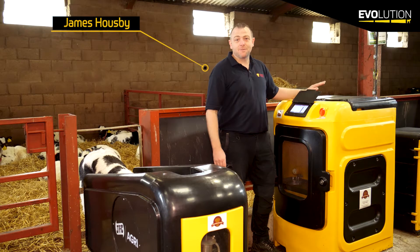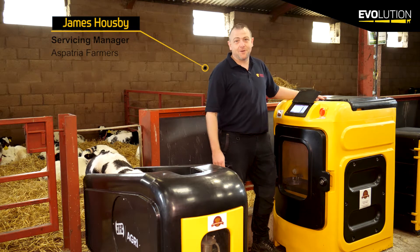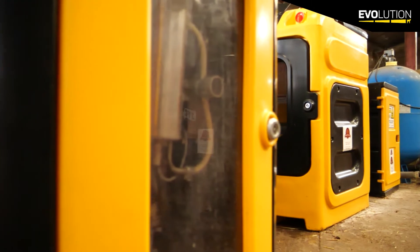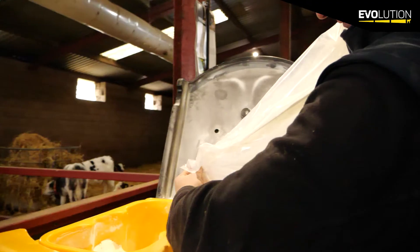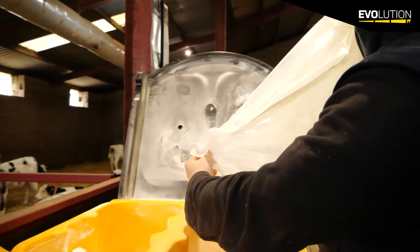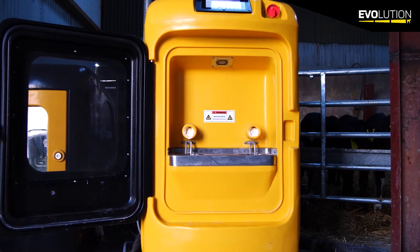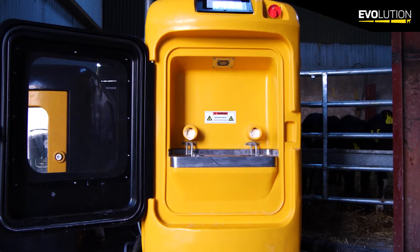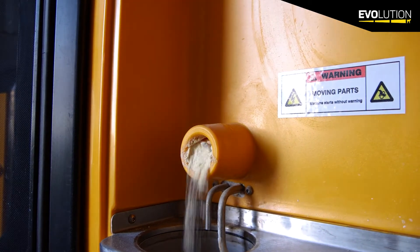Hi there, I'm James Owsby from Asperity of Farmers and I'm here to talk about the GFC Evolution S4 Calf Feeder. The Evolution S4 Calf Feeder boasts a dual hopper system. With the dual hopper system we have the option of feeding two different variables of powder — this may be useful if you want to feed one type of powder for your dairy calves and a different type of powder for your beef calves.